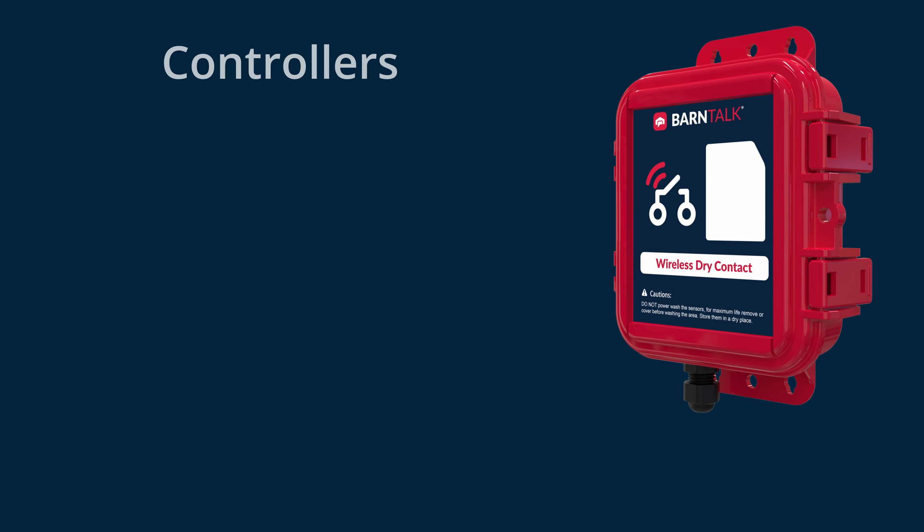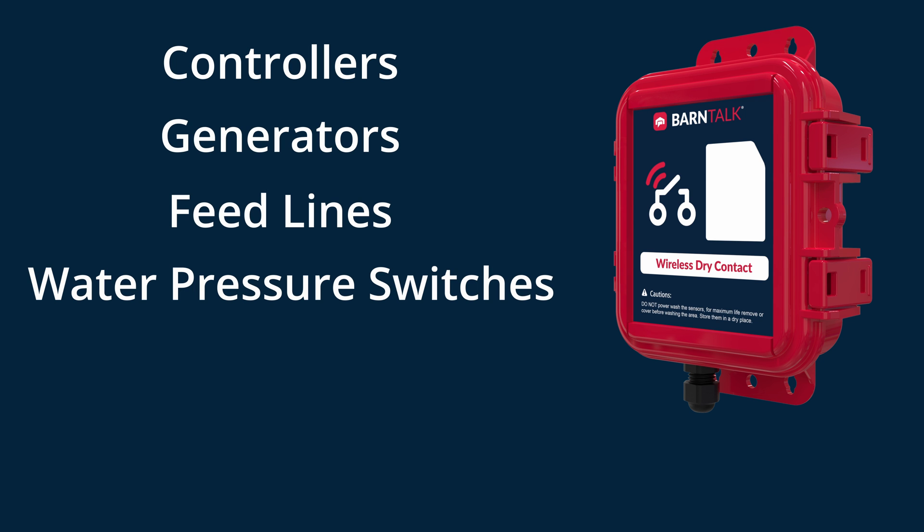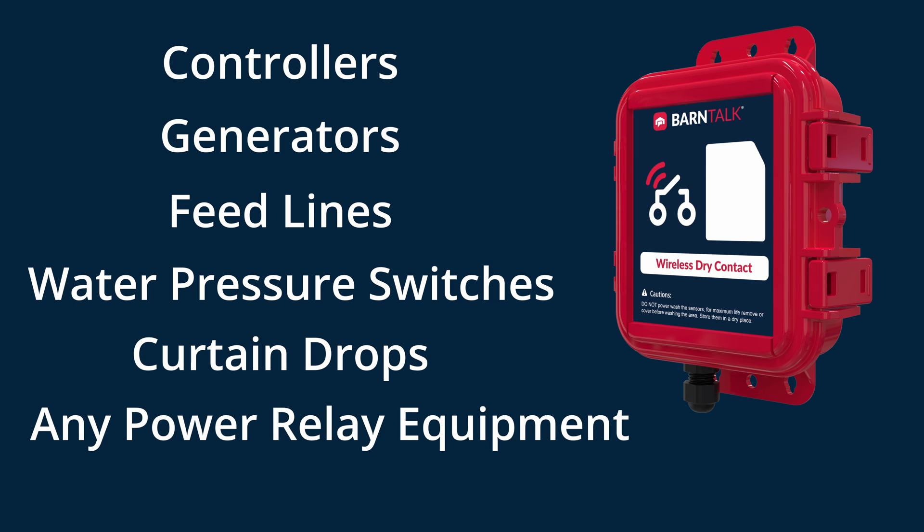You can monitor a multitude of different equipment around your site including controllers, generators, feed lines, water pressure switches, curtain drops, and any equipment with a power relay.